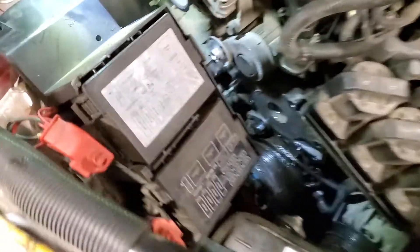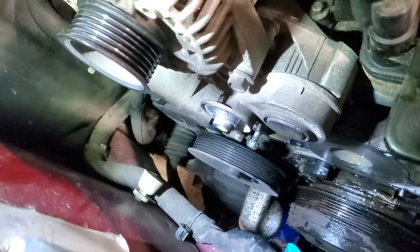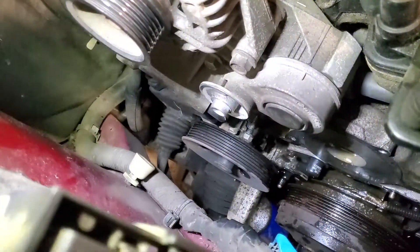When you do these, you either have to pull the water pump or the power steering pump off, because there's one bolt in the way back there — it lines right up with the power steering pulley.